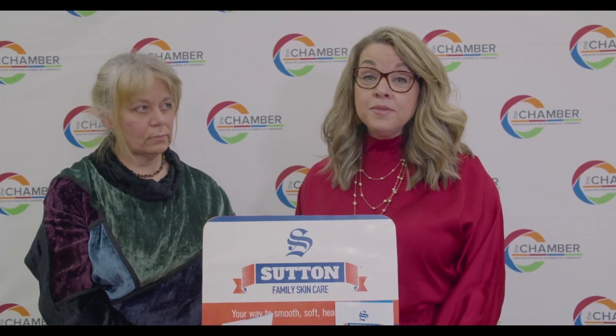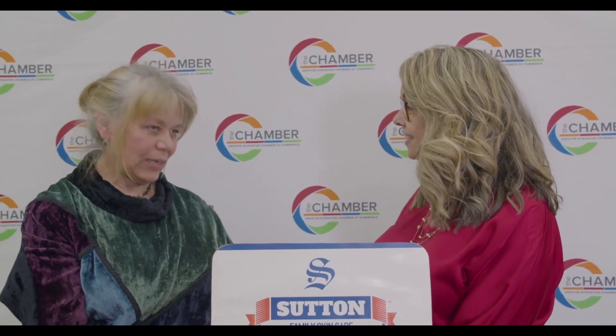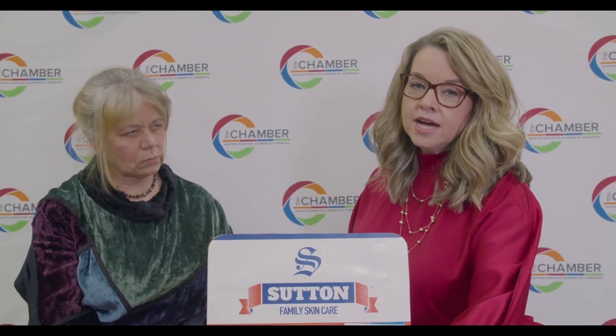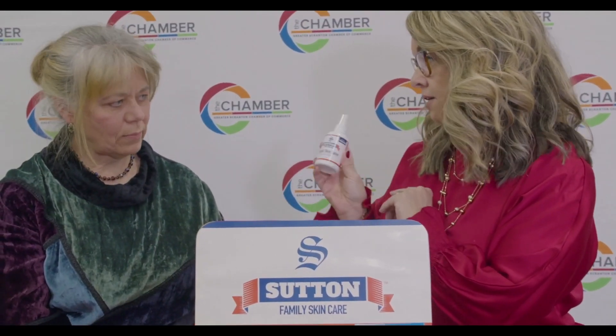Hi and welcome back. I'm here with Tanya from Sutton Family Skin Care. Hi Tanya, thanks for being here. Hello, thank you for having me. I'm very excited about your product because you bring us a wonderful remedy, a liquid skin salve. Tell me about Sutton Family Skin Care and this beauty right here.